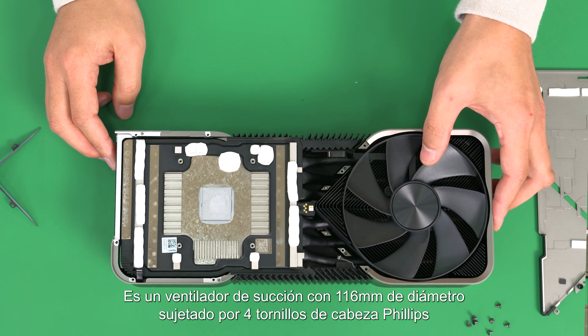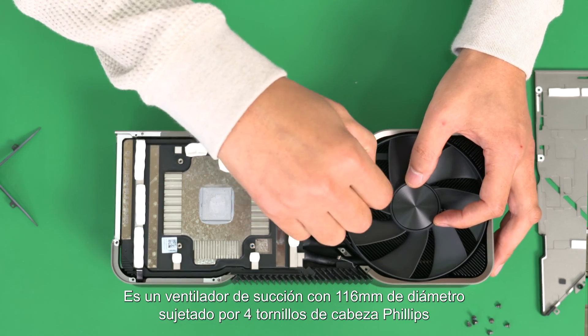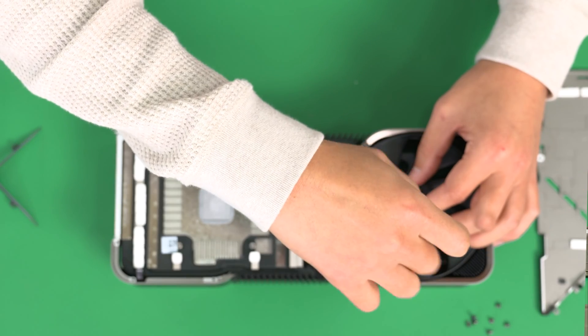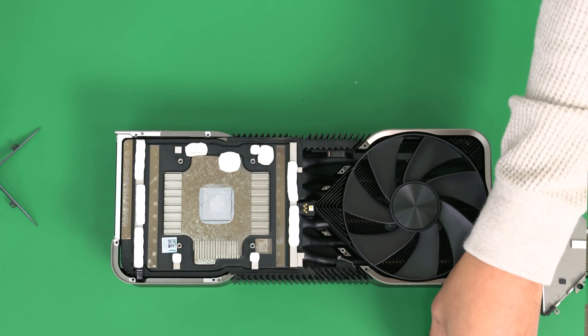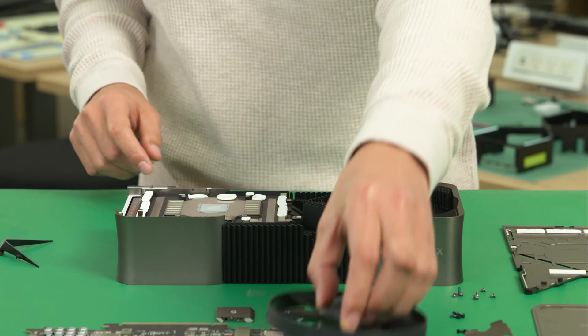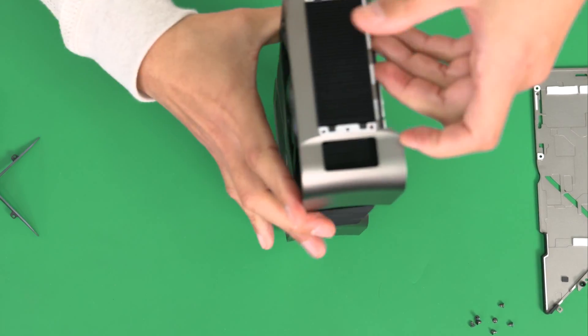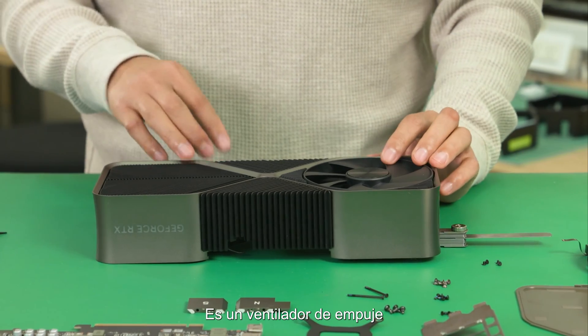It's a full fan with a 16mm diameter, mounted by four screws with a Phillips head. I'm going to flip it around. It's a push fan.